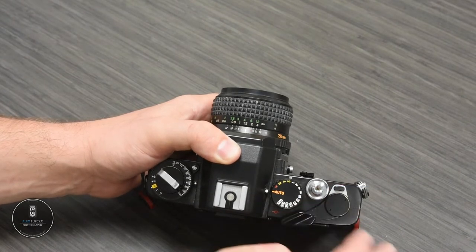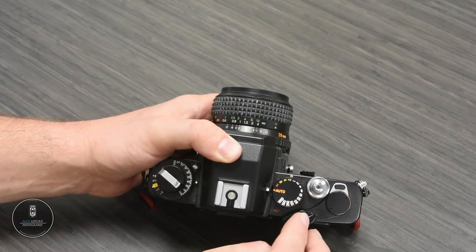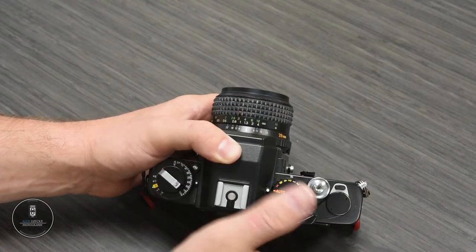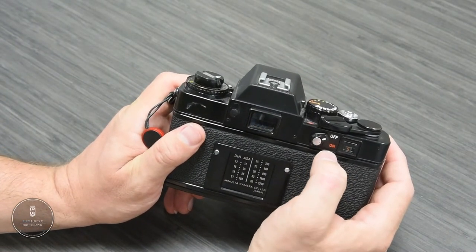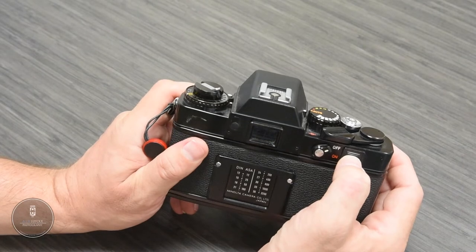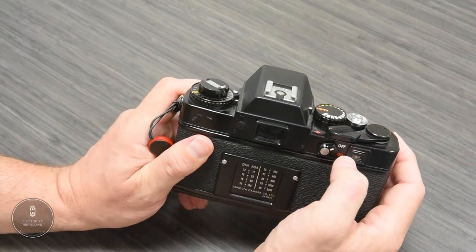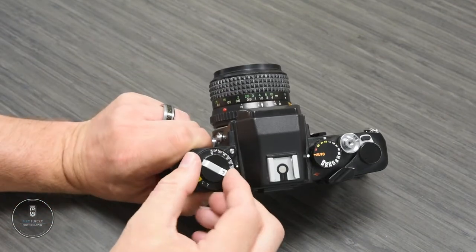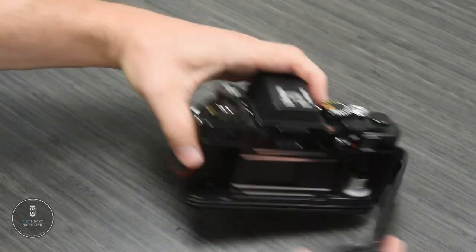The shutter release works really well — it is a bit stiff, so a soft release would make a nice addition. The frame advance has a nice, smooth pull. This camera won't fire without batteries, so make sure fresh batteries are installed and the camera is on. You can check up here — if the camera is loaded, there will be an orange indicator that slowly moves across as you advance the film. Once you've finished a roll, depress the rewind lever, manually rewind, then pull up the film rewind knob and that will pop open the back.